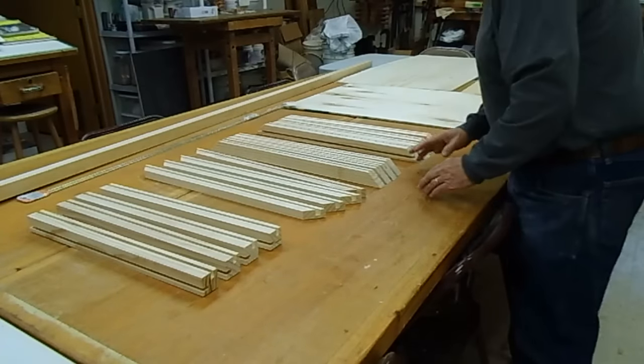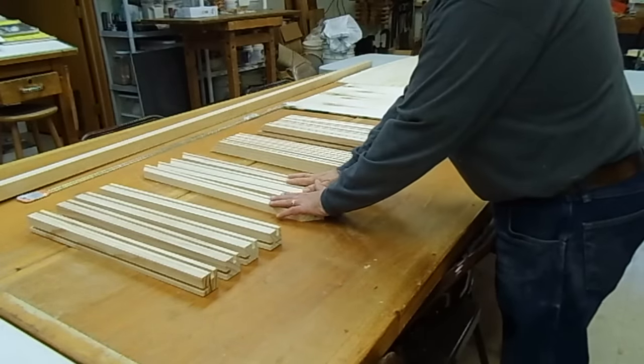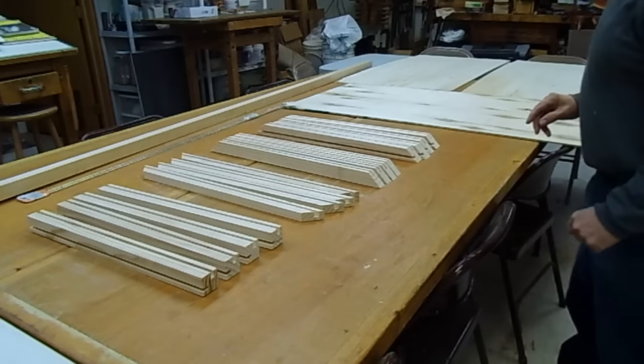These are the parts for the bottom, this is the parts for the lid, this is the parts for the top rail, and this is for the corners. Now I have to cut the plywood.